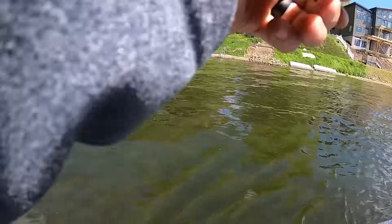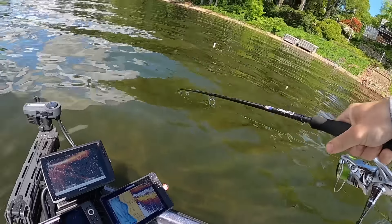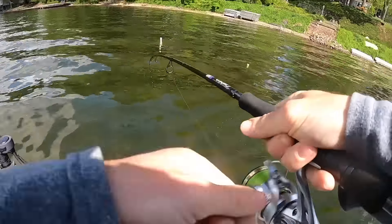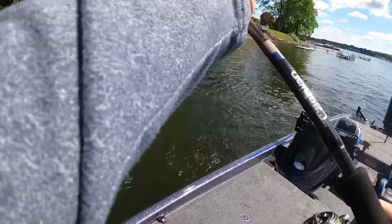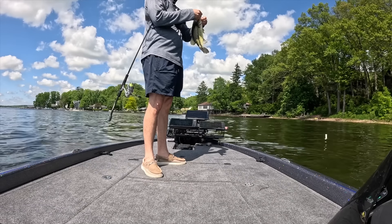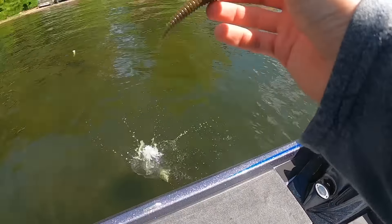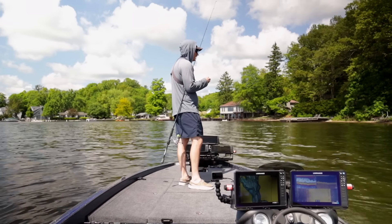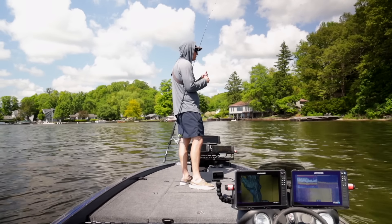Look at that! I pitched it on one of those light spots and I caught a fish — it only took me all day. Not a big one, but literally within 10 casts of switching to the Ned Rig after filming another video all day, we already got a fish in the boat. That was a little largemouth. The Ned Rig catches all species of bass — smallmouth, spotted bass, largemouth, it really does not matter.